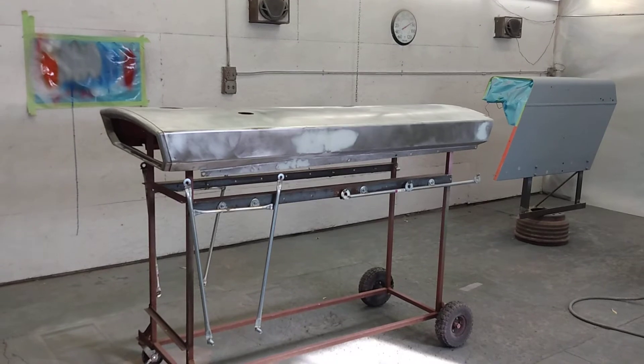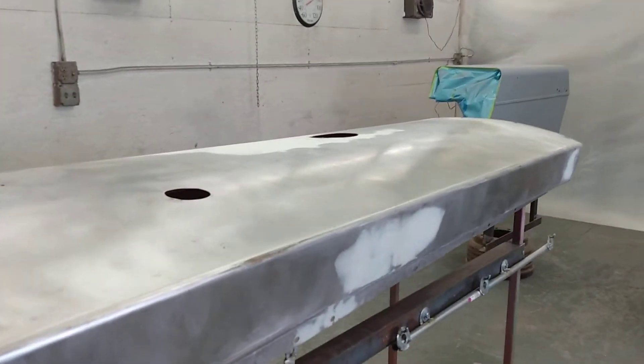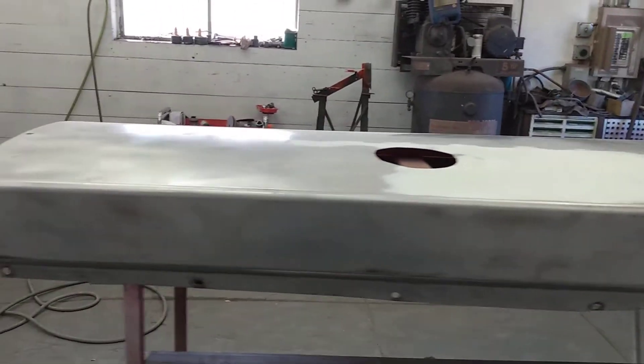Good morning. So we're over in the booth. Got the hood all cleaned off — had to do some work on it. There was an extra hole in here that had to be welded. It's going to be ready for primer.